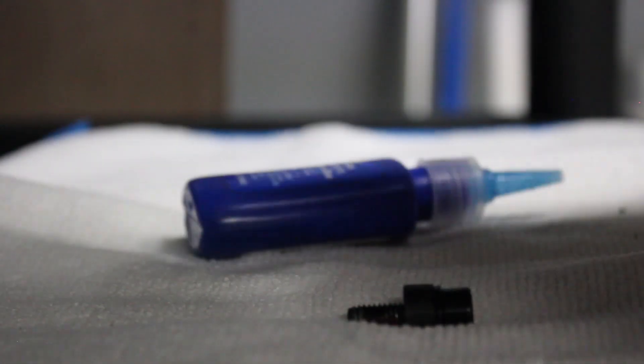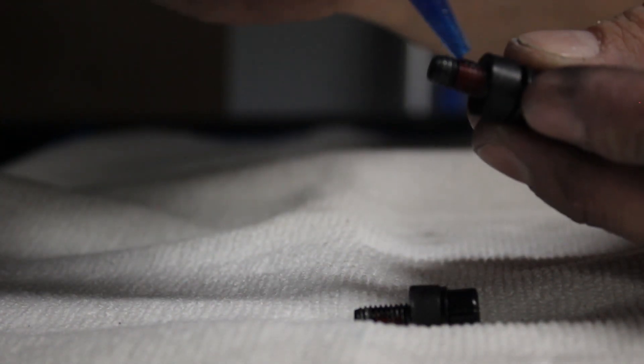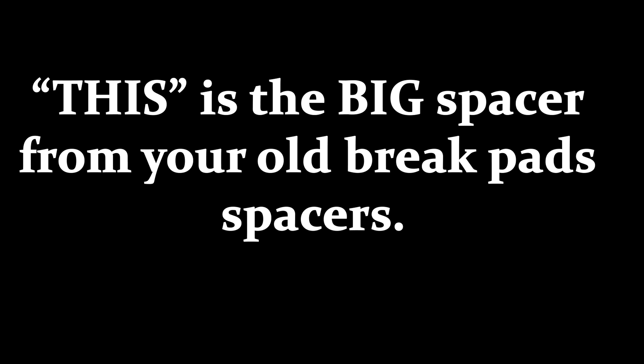The bolts that hold your brake caliper — you're going to want to add some thread lock as well. You're going to put this screw through the caliper, put this on, and then screw it into the brake.